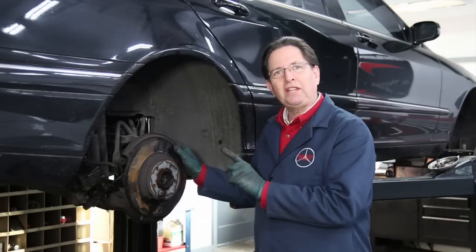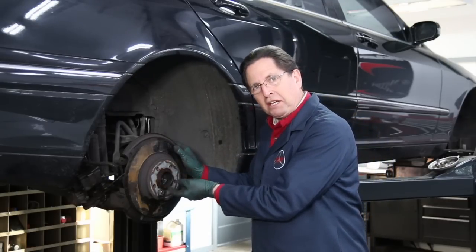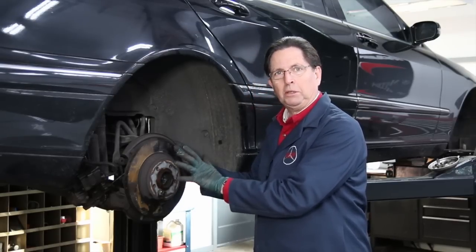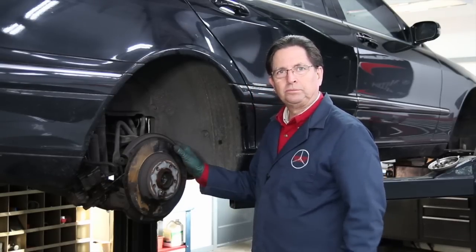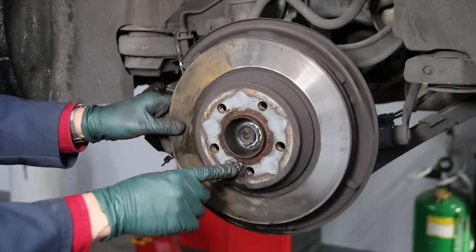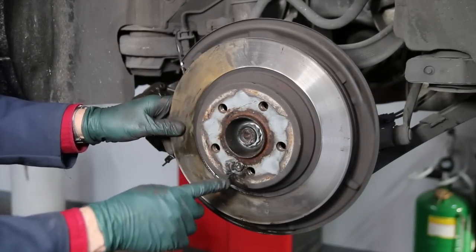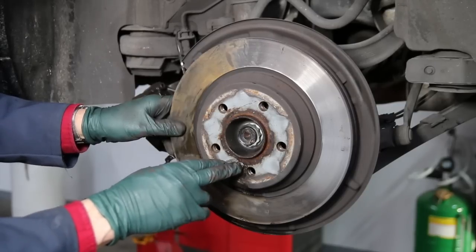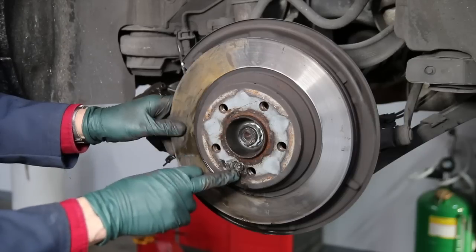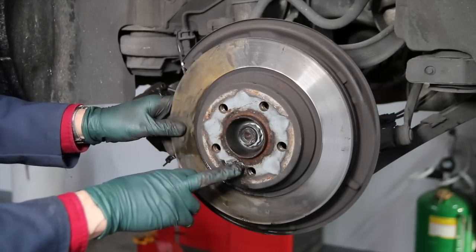Before you do that, if you have time, spray some rust penetrant right around here and let it sit for a while — that'll really help loosen up the rotor. I've loosened up the bolt but note I haven't completely removed it. I don't want this rotor to come flying off and hit me or hit something else in the shop. You back it out, leave it in a few threads. Most cars have some type of bolt that secures the rotor to the hub.